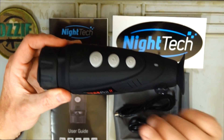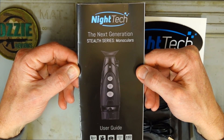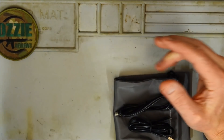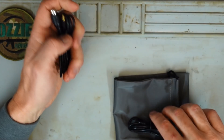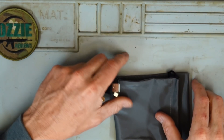We've got the device itself, which we'll have a closer look at in a moment. We've got a manual, a Nighttech sticker, a video out cable, a USB cable, and a carry case.